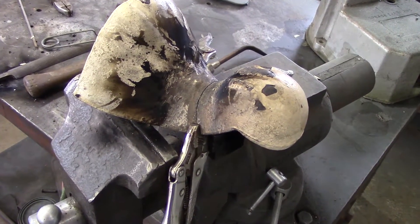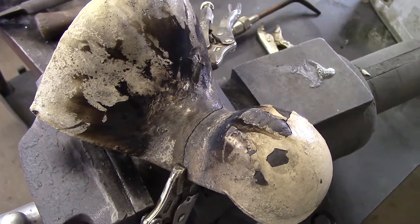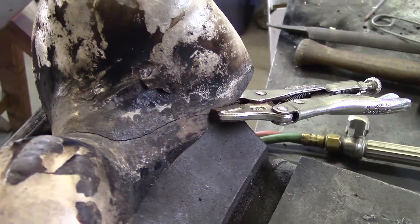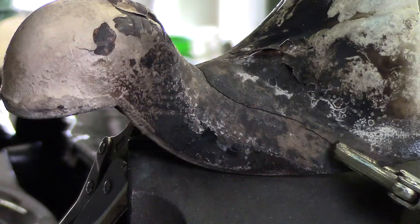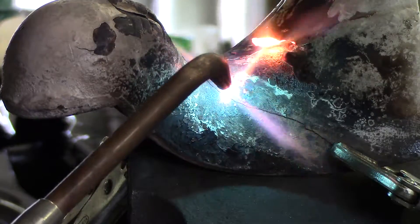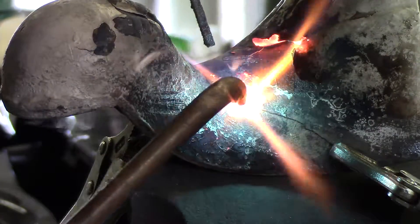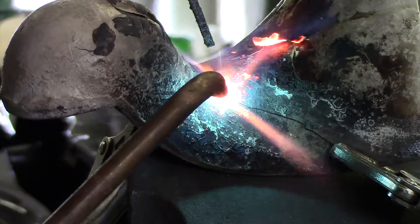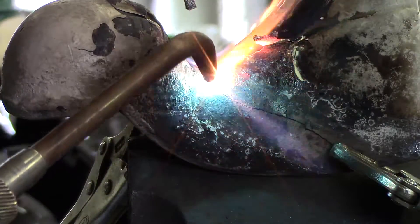This video is on the repair of a cast iron bathtub claw foot section. You can see the crack that's running across here and is in need of repair. What we will be doing is utilizing the oxy-acetylene gas welding process with a cast iron rod to tack this up and complete the repair.